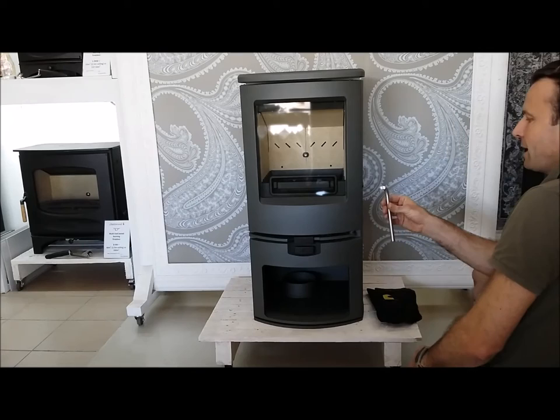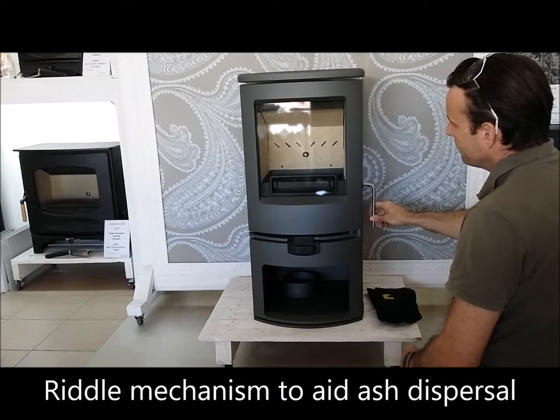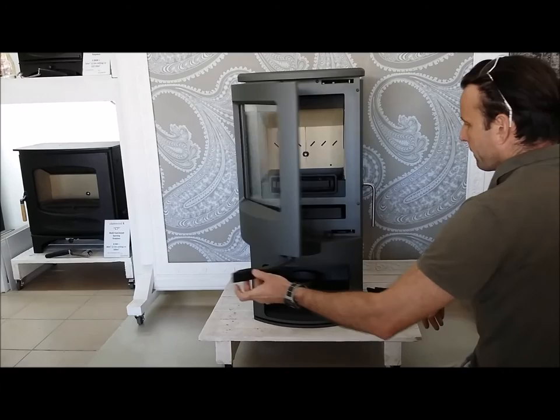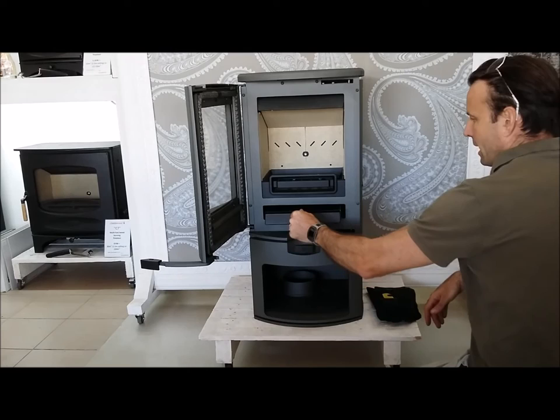This little stainless steel bar is the tool which operates the riddle mechanism as well as the ash pan handle. It locks into place for the mechanism and moves to shake the ash down into the pan below, then we open the door up. Inside you have your ash pan, and the tool works to operate that as well.